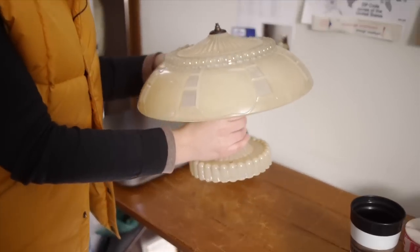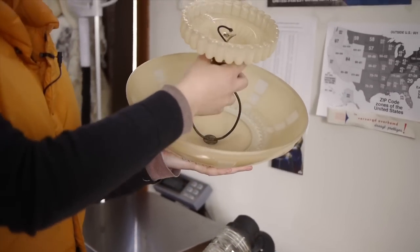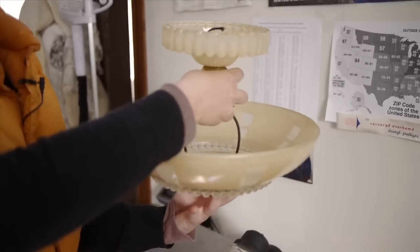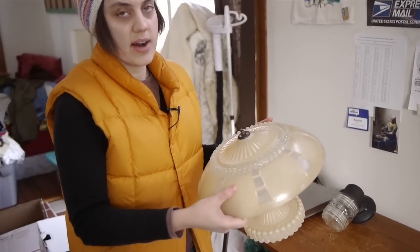In this video I'm going to show how I pack delicate lamps and light fixtures. This one hangs from the ceiling and it's kind of like a globe. We paid less than a dollar for this and sold it for $90.